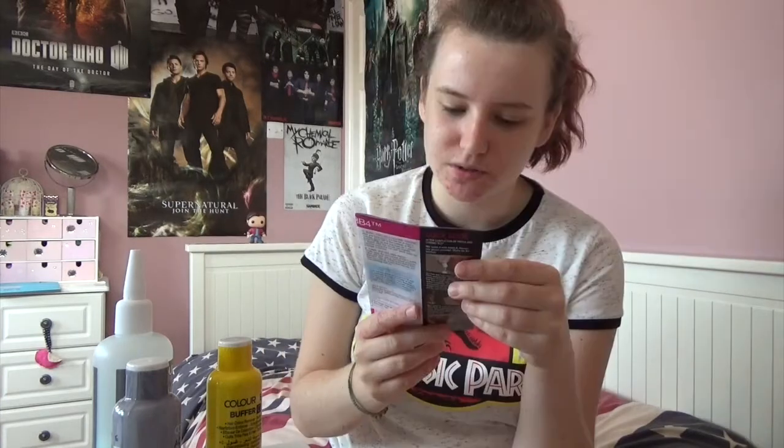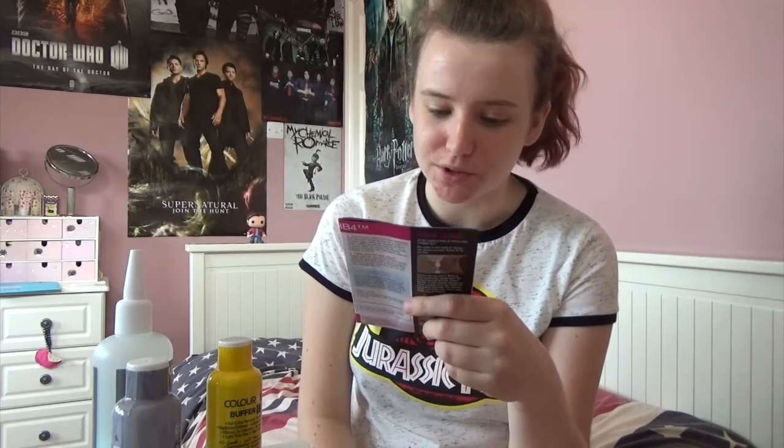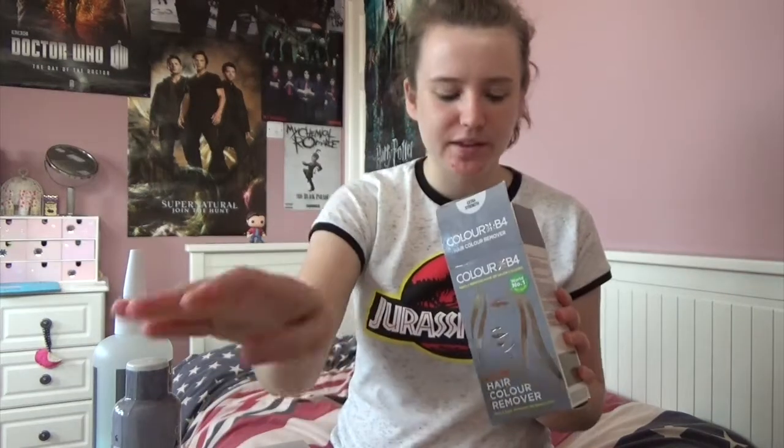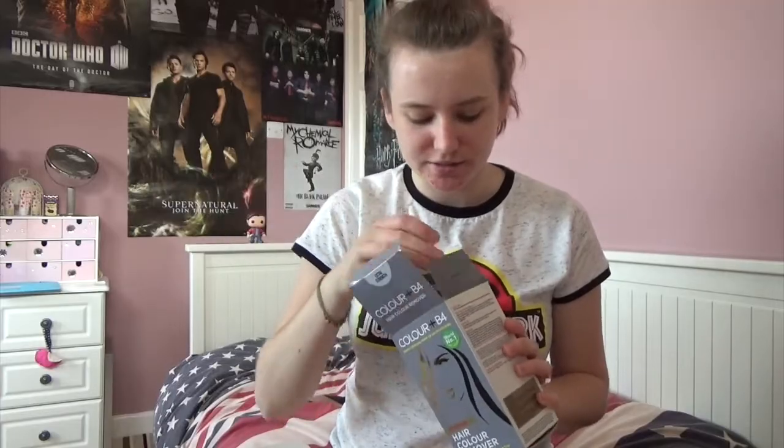It says to start with clean dry hair to achieve the best result possible — wash your hair twice with a clarifying shampoo. Right, let's move into the bathroom and start this.